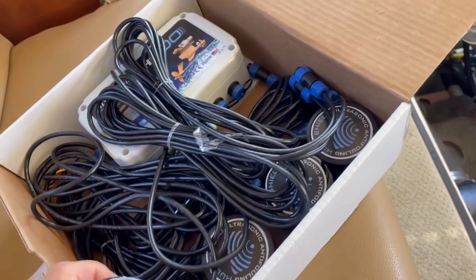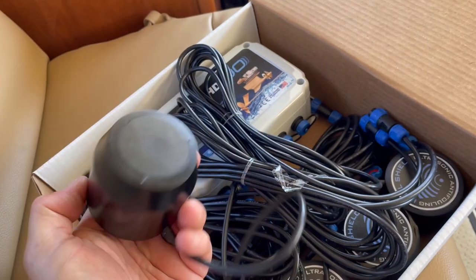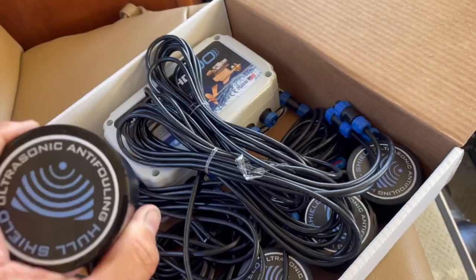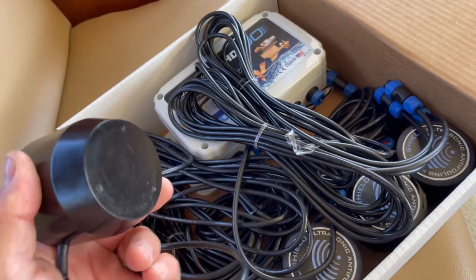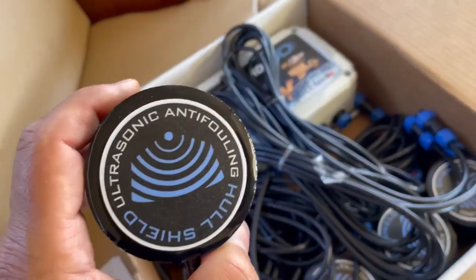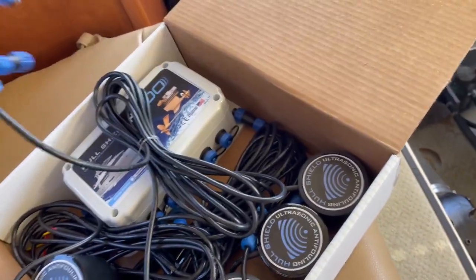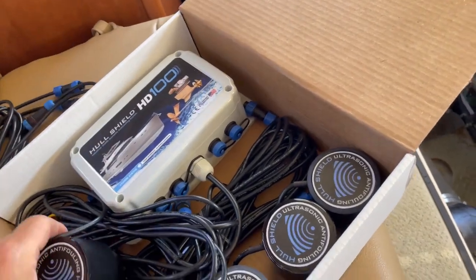This is one of the transducers — a small hockey puck-looking device. You put JB Weld on the bottom of it and on whatever you're going to attach it to, creating a hard attachment to the hull so the ultrasonic waves permeate throughout. The kit also comes with two extension cables if you're placing the transducers further away from the control box.